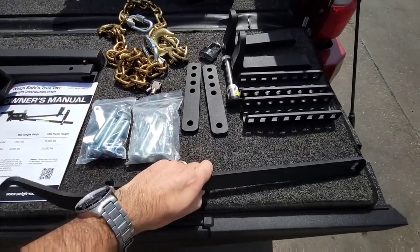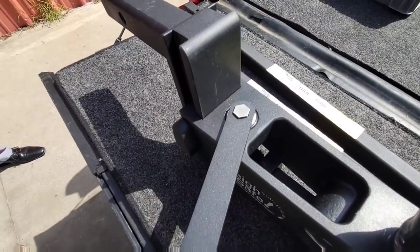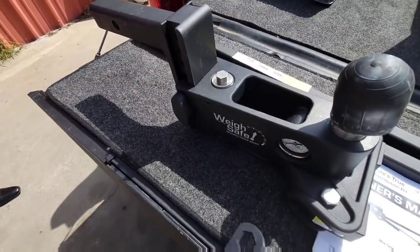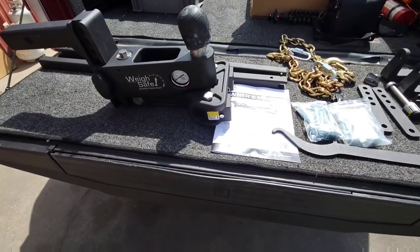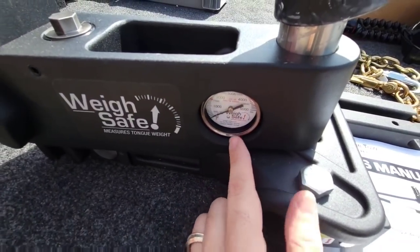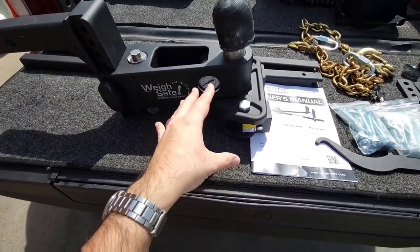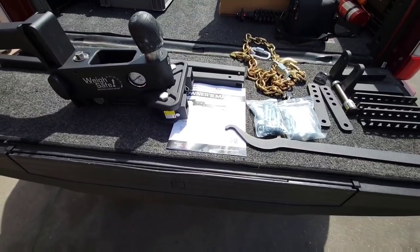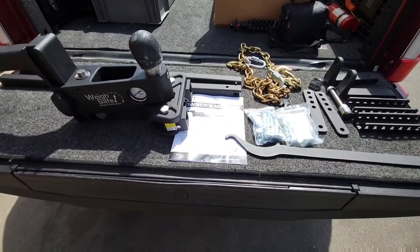Then you have your helper bar, and on top of the helper bar you also have a tool to help you loosen or tighten that bolt. Very, very cool setup. They've designed it well. I love the fact that they incorporate the WaySafe scale so you can actually see what your tongue weight is and what type of weight you're distributing after you have everything dialed in. We're going to go ahead and get this installed on a trailer here at Ron Hoover. We'll be right back.